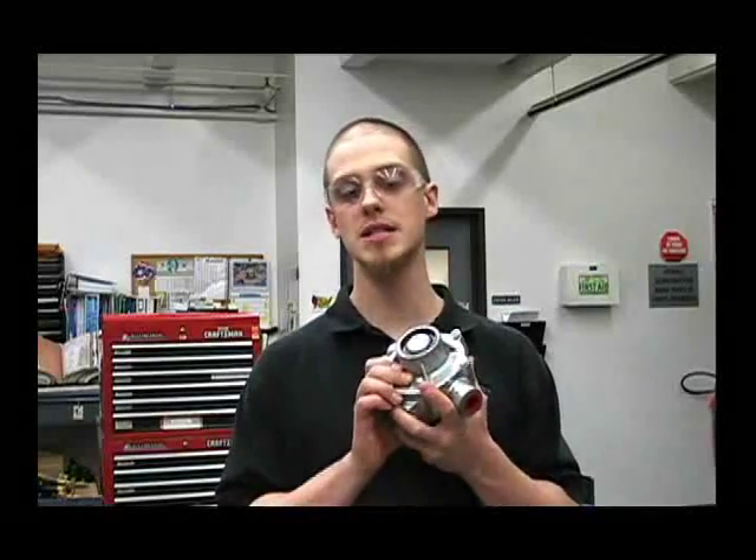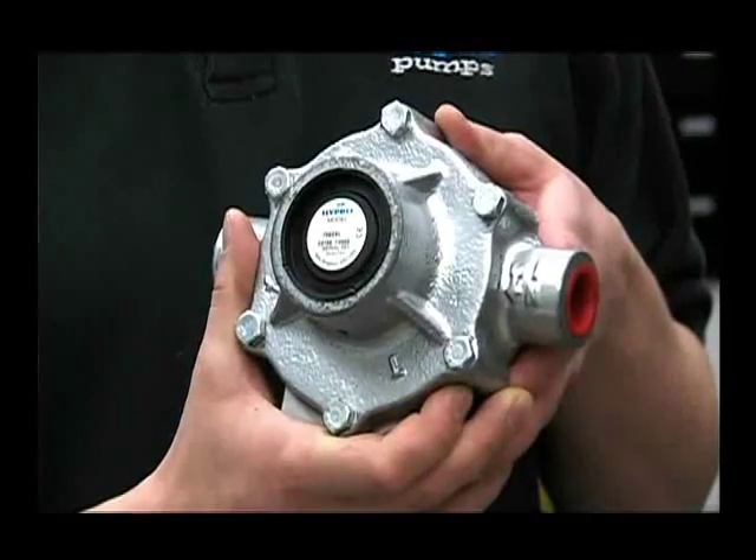My name is Chris from the iPro Service Department and today I'll be showing you how to disassemble and reassemble a 7560XL.